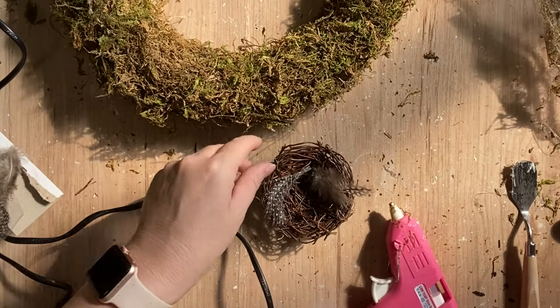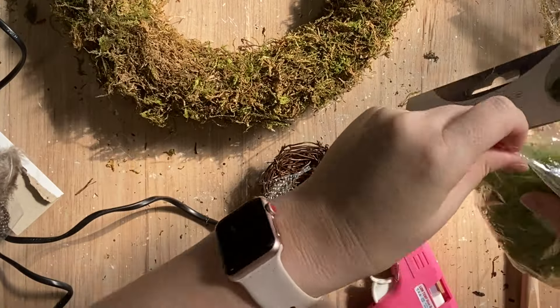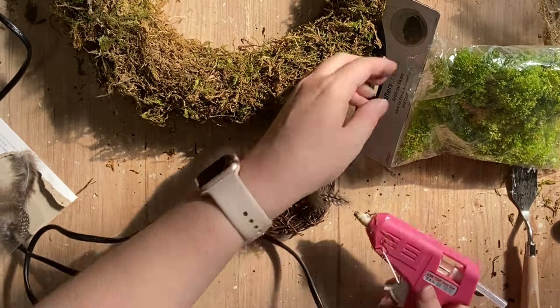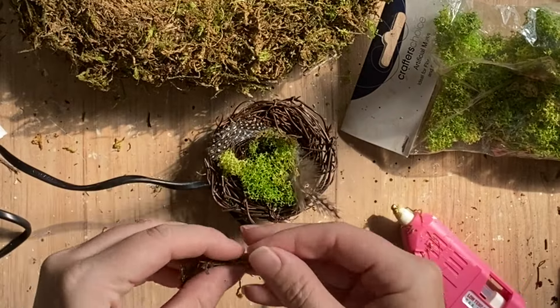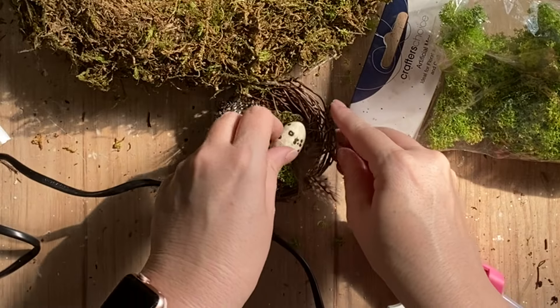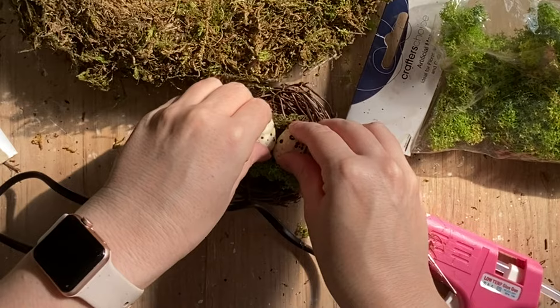Next, I'm going to take a different kind of moss. This is also from Spotlight Australia. It's a bit of a brighter green, a little bit more plastic feeling this one, but I loved the color contrast. I'm going to apply some glue over the top of the end parts of the feathers in the nest, and then apply some more of that moss. I also mixed in a little bit of the forest moss as well. And now I am gluing down our smaller Easter eggs — I'm just adding two of those to the nest.